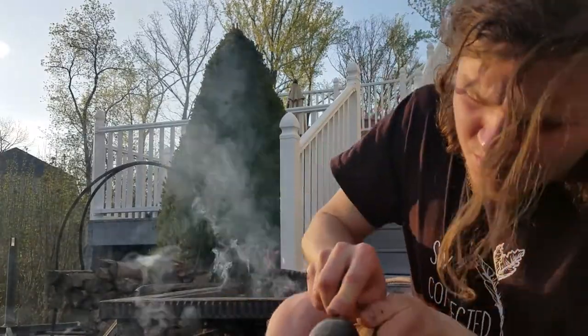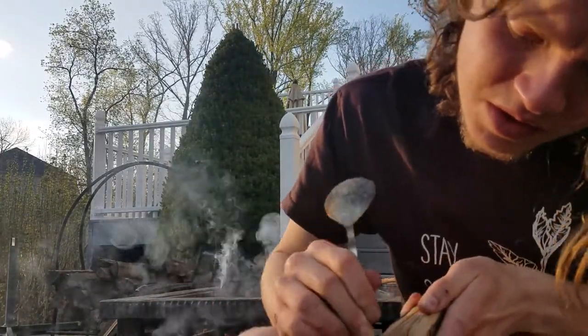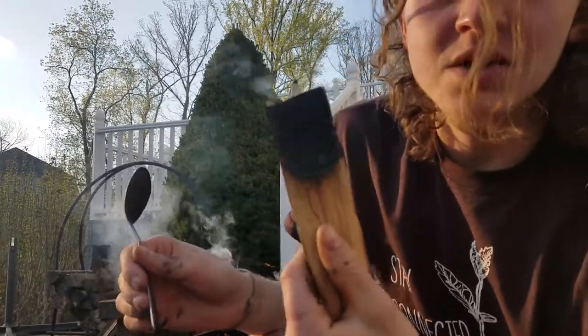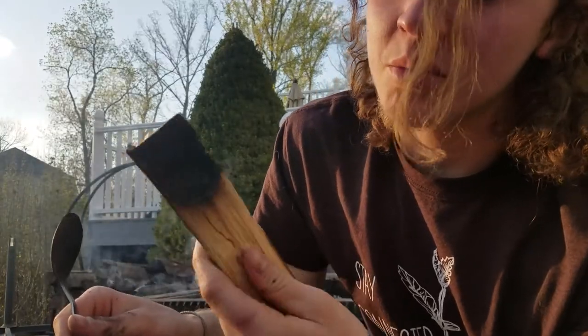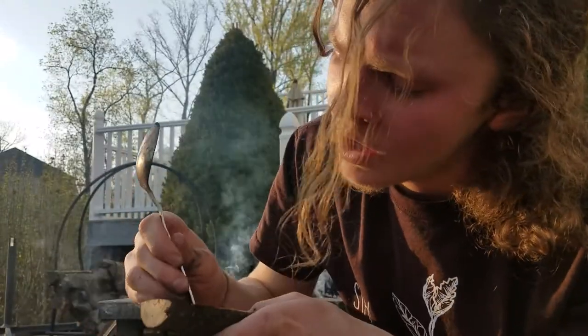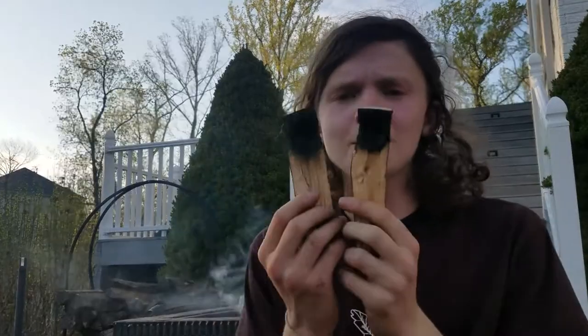My spoon bowl is pretty much to the size that I want — nice, not too deep — and I have space on the top and on the side to make the shape that I want. Whenever I make spoons I normally burn a few before I get into carving. So let's burn some more. Now I've got a couple of spoons burnt to the size that I want.